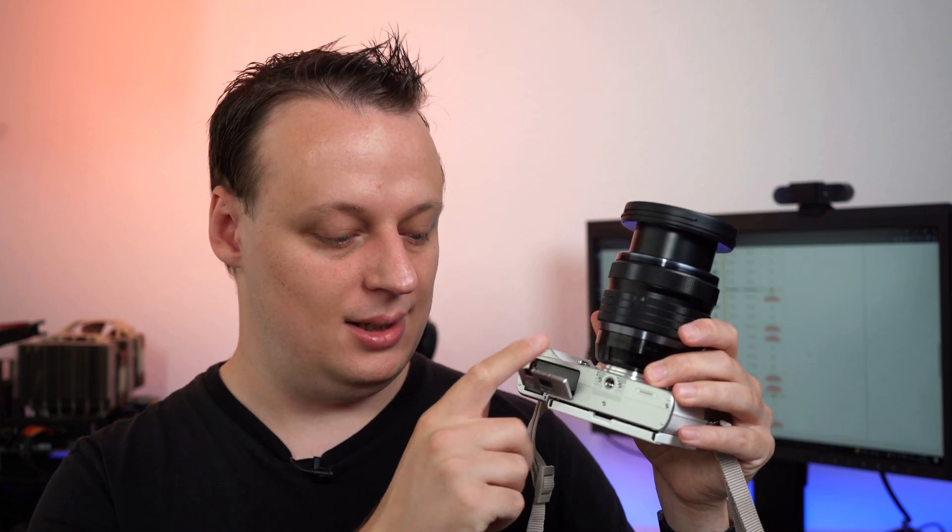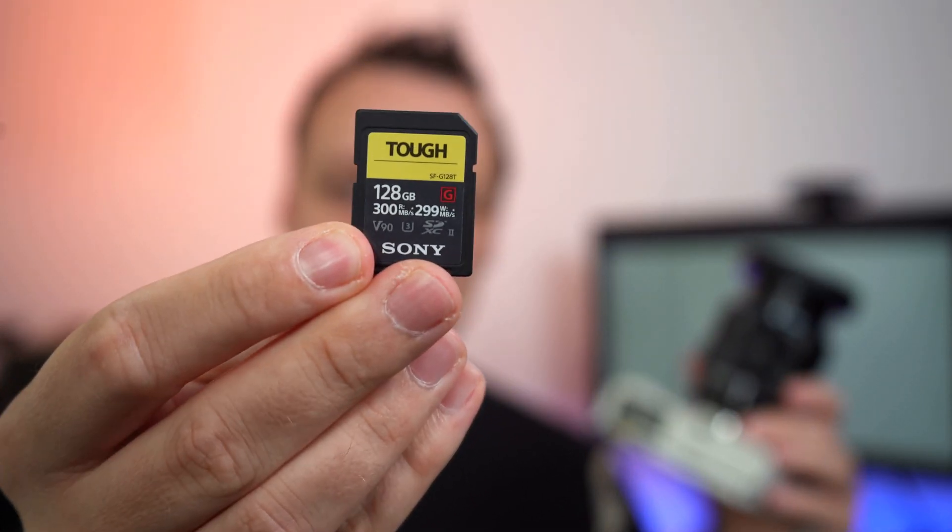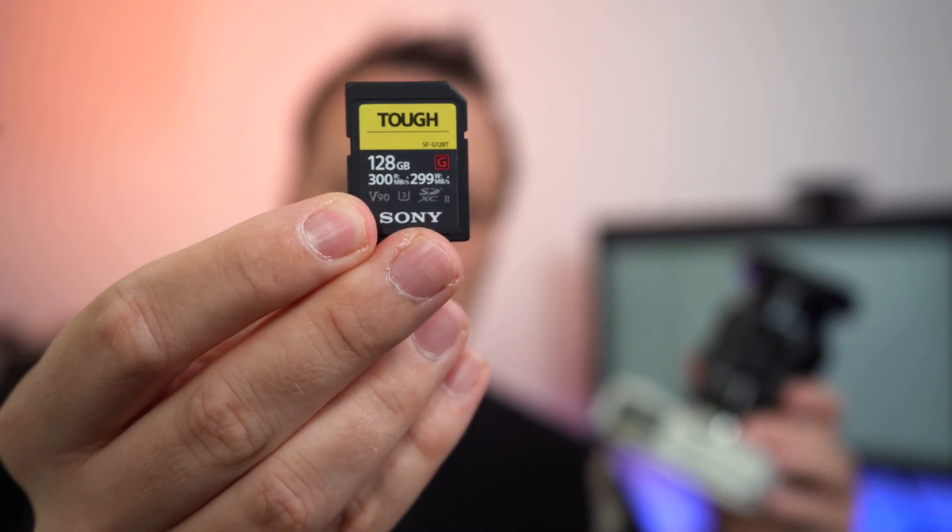Finding a memory card for your EP7 or EM10 Mark IV isn't too complicated because the camera just has one memory card slot, so I will pick the fastest card we have tested so far. It's the Sony TUF G series, but it's not the fastest one by far, so many other UHS-II cards are very close to it.